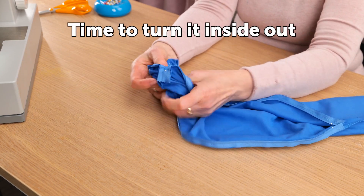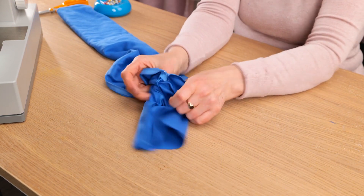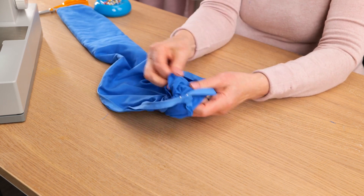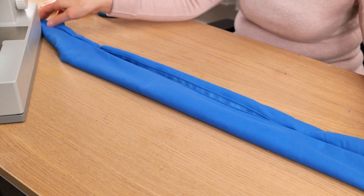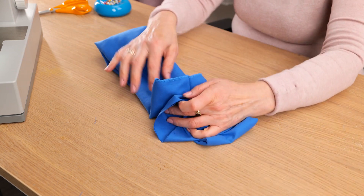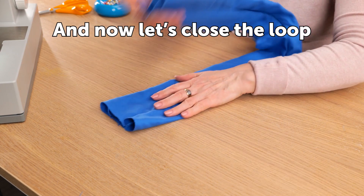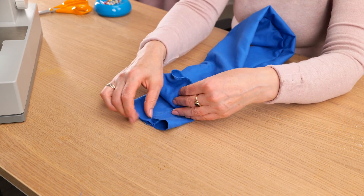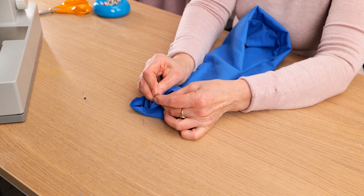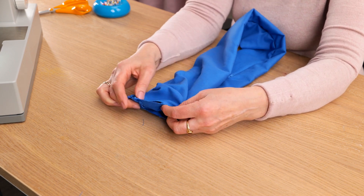Time to turn it inside out. Now let's close the loop, pinning it to keep it together.